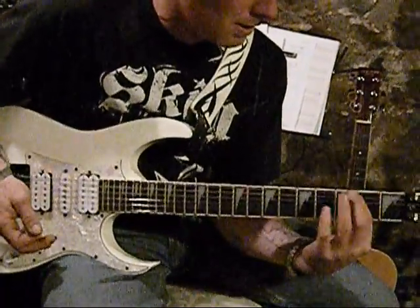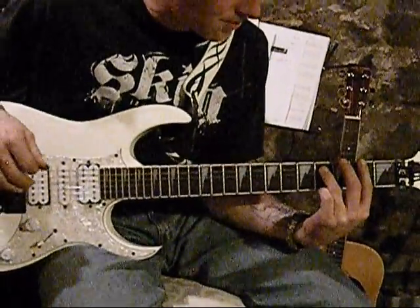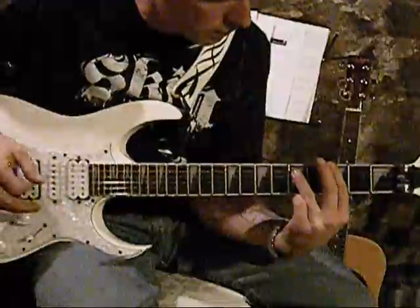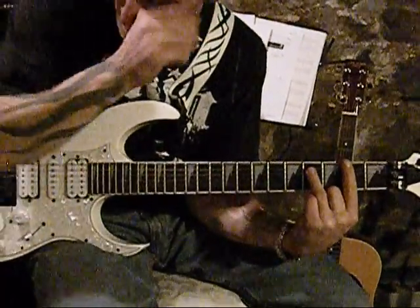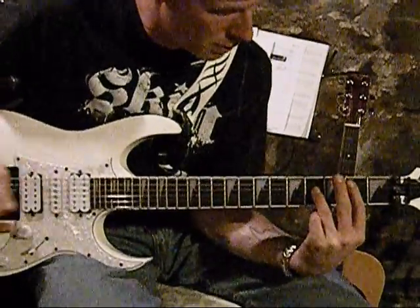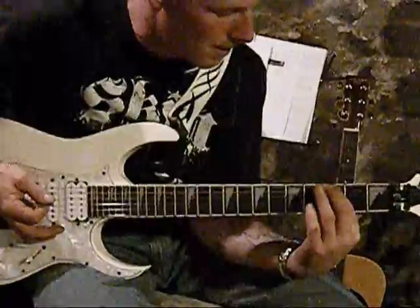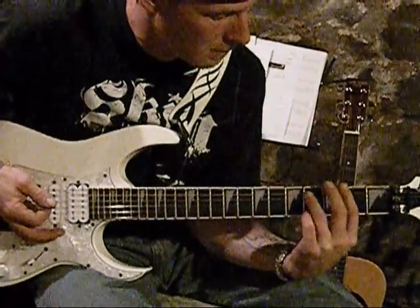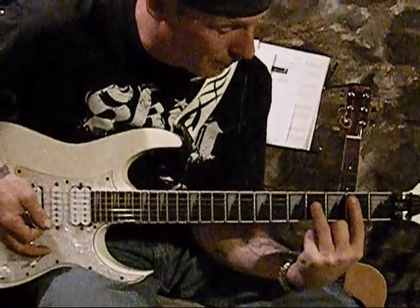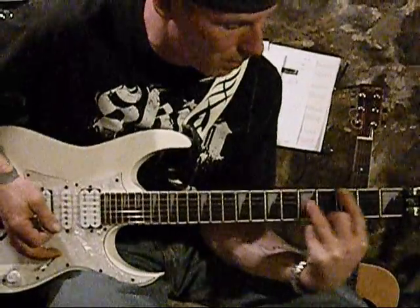So basically your chords are going to be E string, 2nd fret, A string, 4th fret. So that's where you end — it's kind of the shape that you're creating. Basically all you do is that's your pattern: it's going to be 2's and 3's, and it's going to be 4's and 5's. So your index finger is always on 2 and 3, and your 4th finger — I don't know what finger you call that — it's going to be on 4th and 5th.